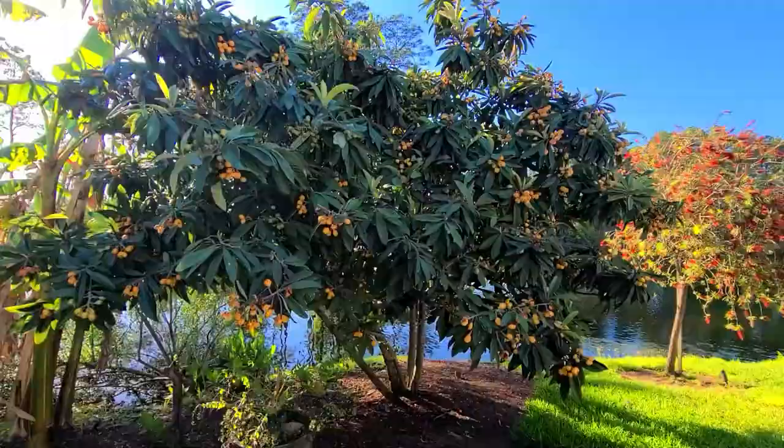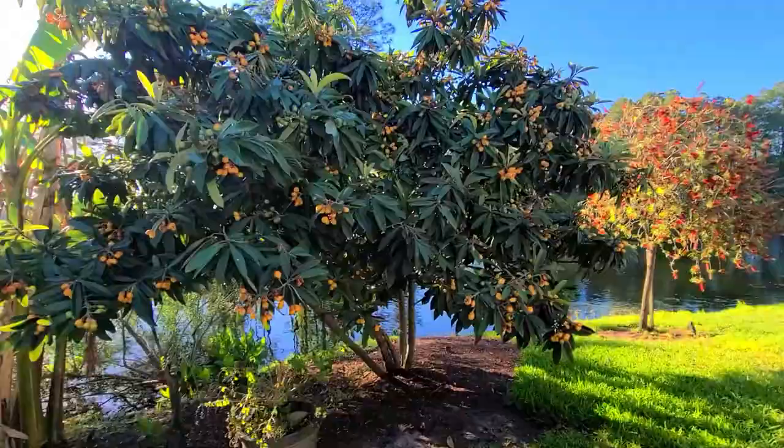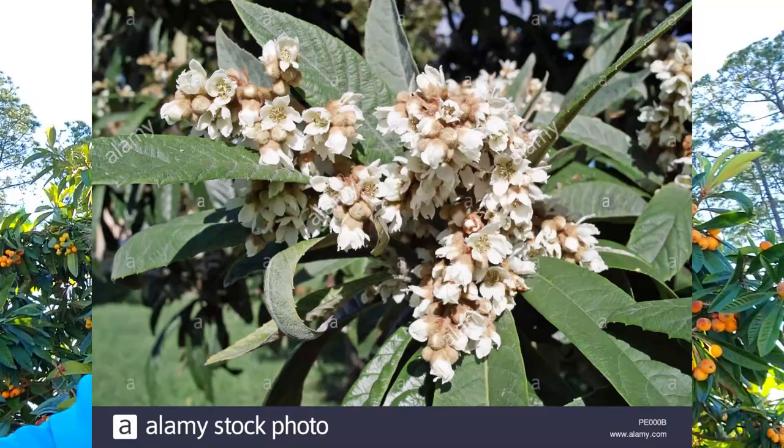Something else you might have heard these called is the Japanese plum. The fruit can be called that too, but Japanese plums come from a loquat tree and technically these are called loquats. This tree does have a bloom of white flowers and it blooms in fall and winter time. The flowers attract bees as their main pollinator, so this is a great bee-friendly plant.